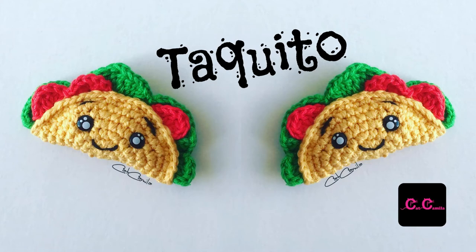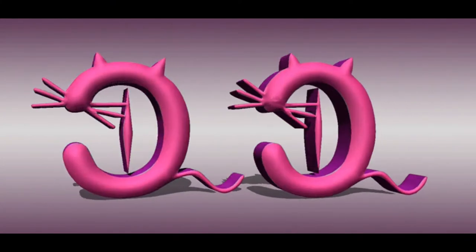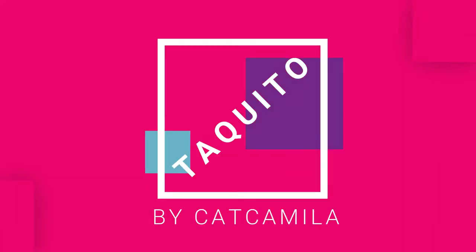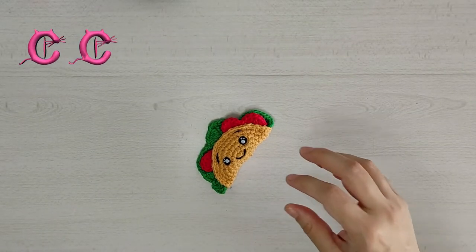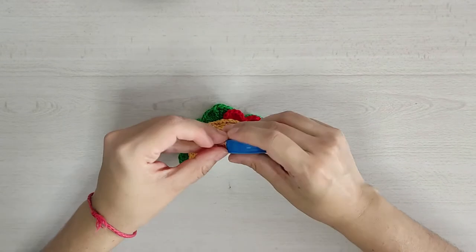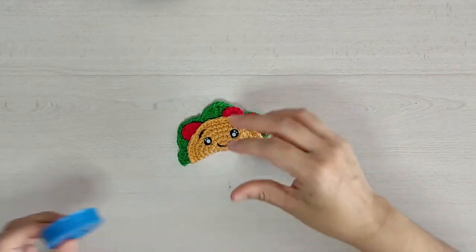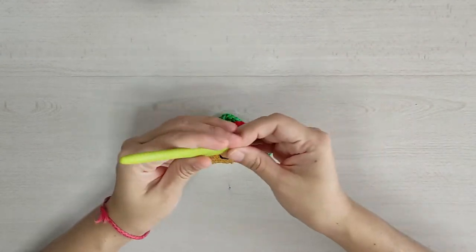Bienvenidos a mi canal. En esta ocasión vamos a tejer un pequeño taquito. Este taquito tiene una medida aproximada de 10 centímetros. En este proyecto vamos a utilizar una hilaza de 2 milímetros y un crochet de 2.25.